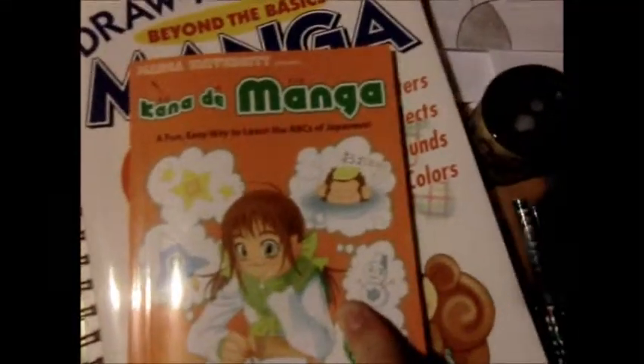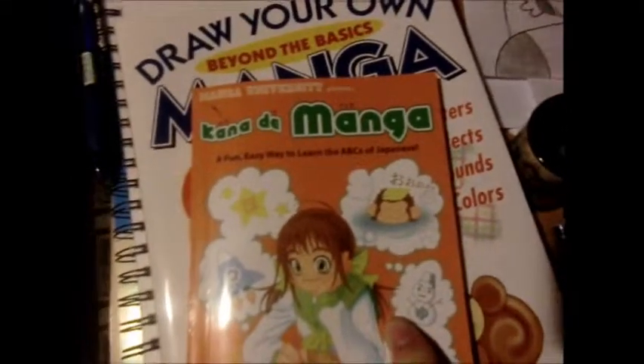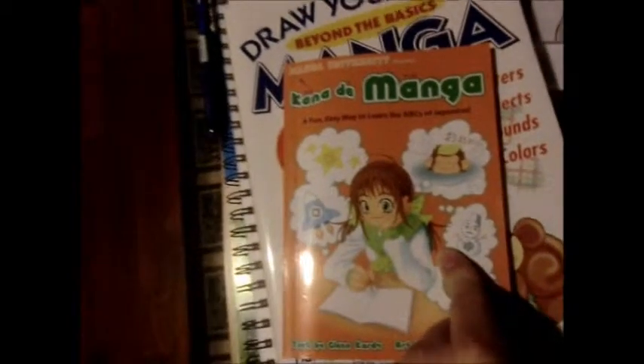I got a manga — an easy way to learn the ABC of the Japanese. This is like a tutorial of how to write the ABC in Japanese.